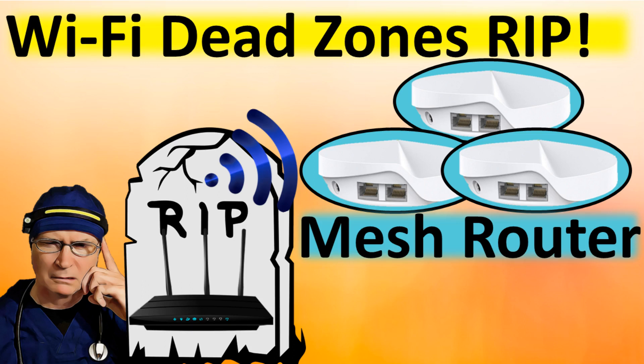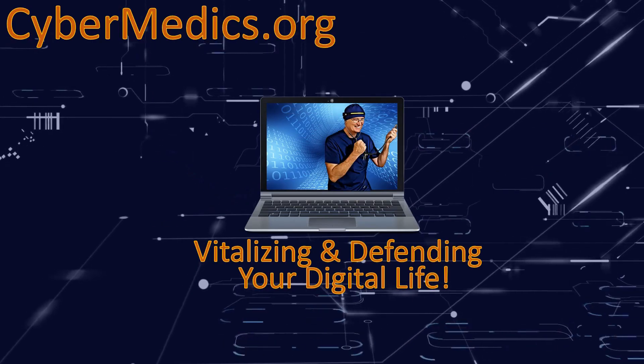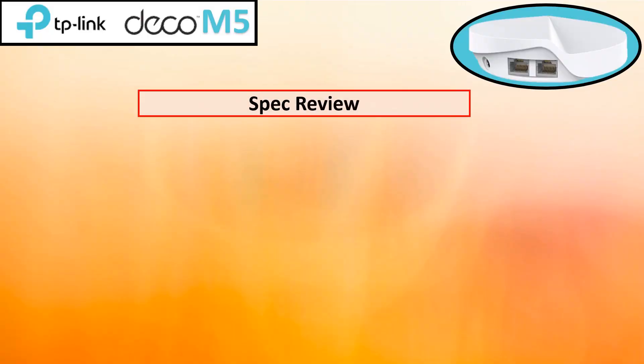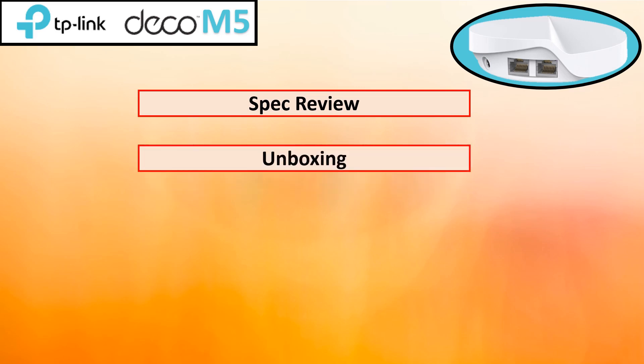Eliminate your Wi-Fi dead zones once and for all with the TP-Link M5 Mesh Router. Hello everyone. Mesh routers are a great way to improve performance and reliability of your Wi-Fi network. TP-Link's M5 router is affordable, easy to set up, and provides excellent performance.